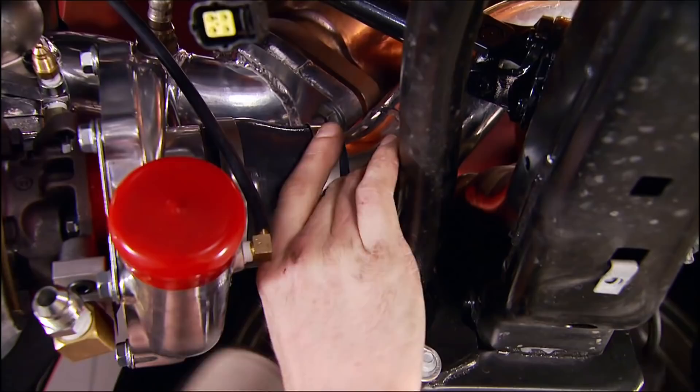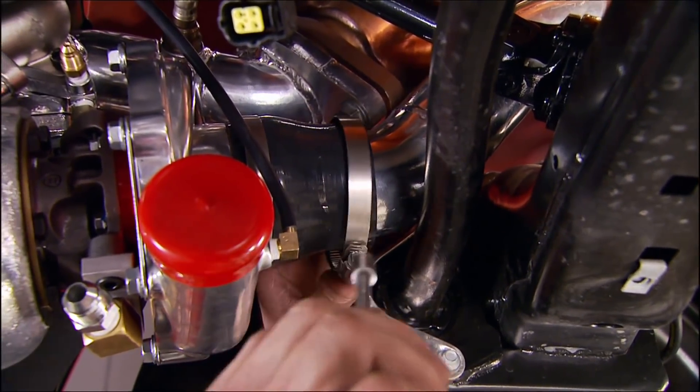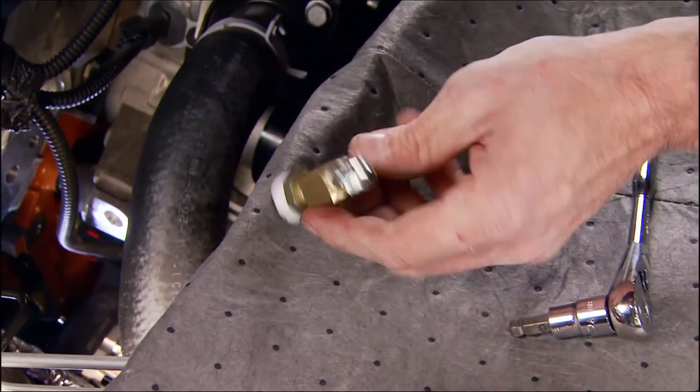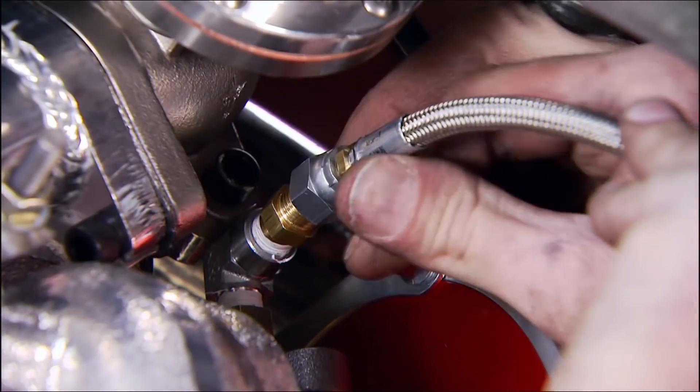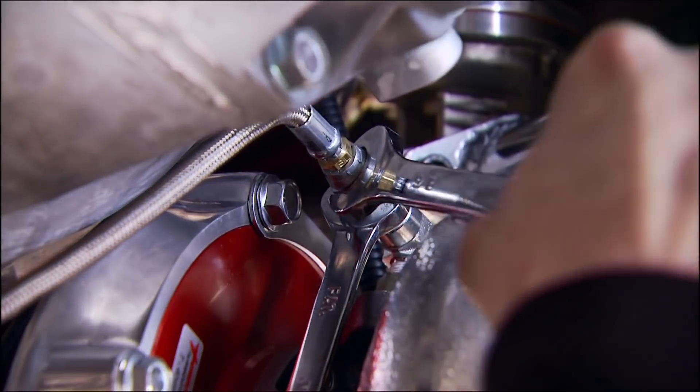With the turbos clocked and mounted, connect the two air cleaner hoses to the turbos with clamps. The T-fitting installed earlier on the engine is used to connect the lines that will feed oil to the turbos.